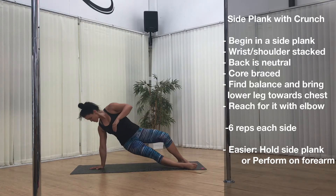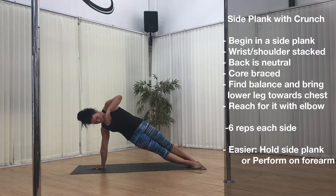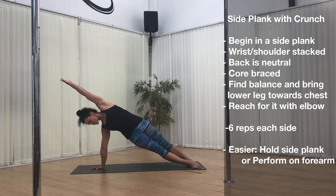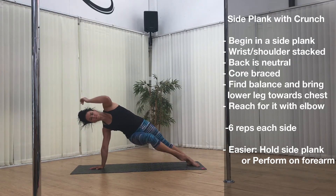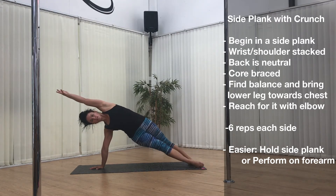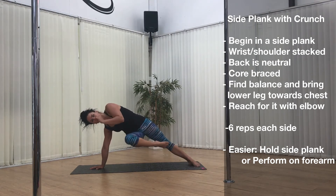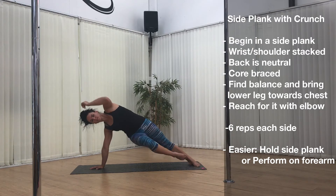Exercise 3: side plank with crunch. Beginning in a side plank with your wrists and shoulders stacked and your back neutral. Keep your core braced and remember to breathe. Find your balance and then bring your lower leg up towards your chest. Reach for it with your elbow. Repeat 6 each side, and if you need to make this easier you can just hold the side plank.